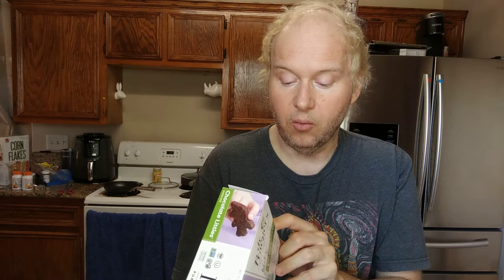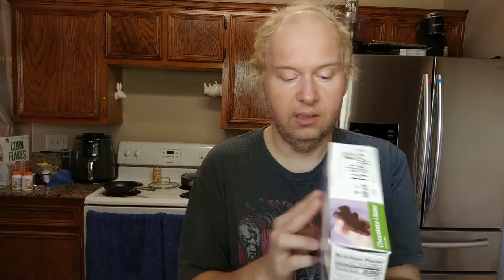That expeller pressed canola oil is really good. I've said it before with Dr. Prager's - they use expeller pressed, and that is really good. Then sweet potato puree, butternut squash puree, black bean flour, spinach, oat flour, cocoa powder, arrowroot powder, milled chia - I guess that really helps it hold together - and sea salt.